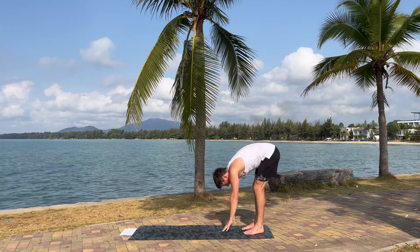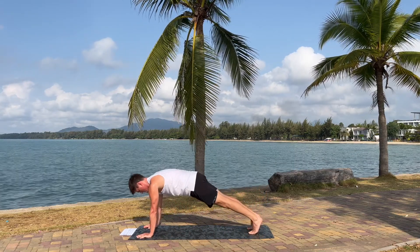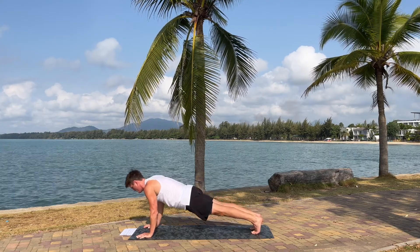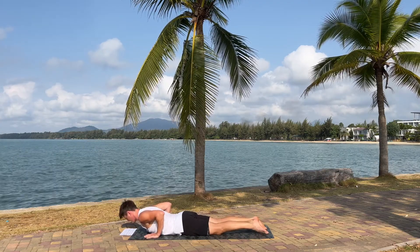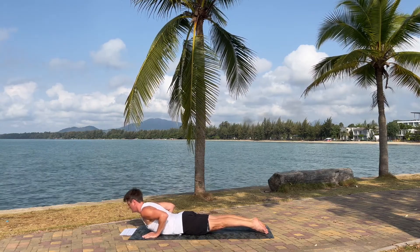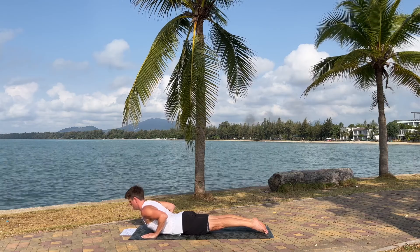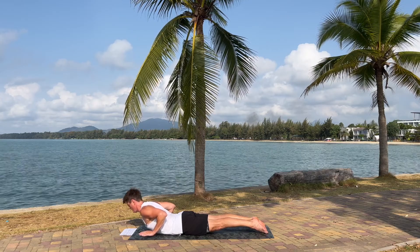Lean forward, walk out into a high plank. Stay here for five more seconds. I'm gonna slowly lower ourselves down into cobra pose. So put the hands on the side of your chest. Lift your upper body. Squeeze your leg muscles and your glutes with the knees coming off the mat. And try to be as long as possible now from the head down to your feet.